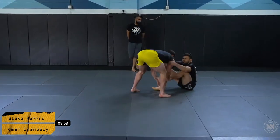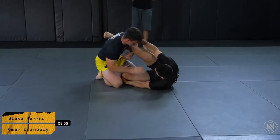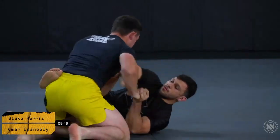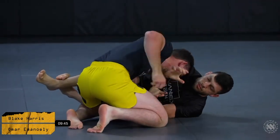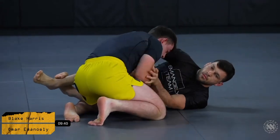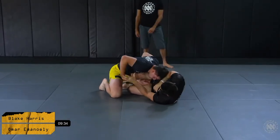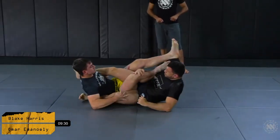And here we get started. Again, another gentleman's agreement to agree to a passing and a guard playing position. Both men just playing in a little bit of a hand fighting right now. A very, very nice leg entry.